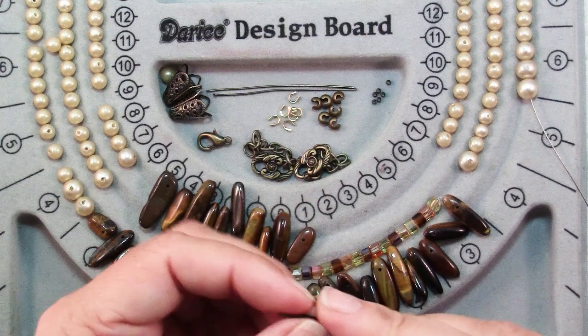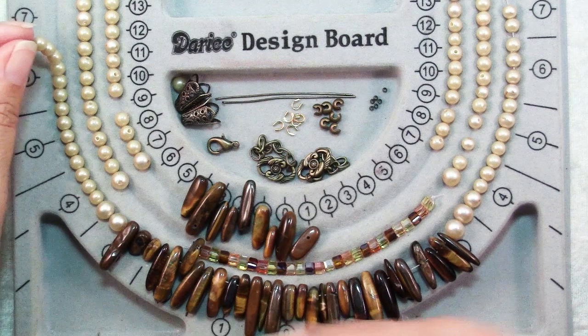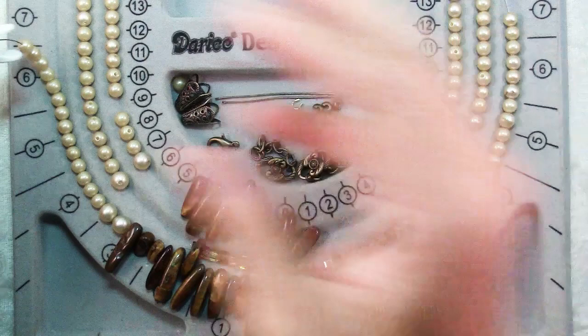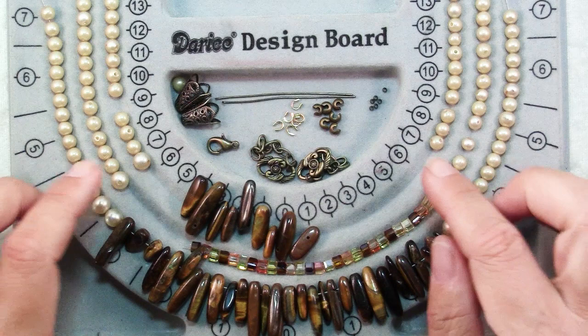I've gone ahead and strung on 6 inches of the tiger eye daggers and then another 4 inches of pearls, and I'm just going to add a bead clamp to this end. Now it's just a matter of repeating the stringing. I'm going to make another strand exactly like this one, and a third strand the same except that the 6 inch section will have tiger eye beads alternating with these crystals.